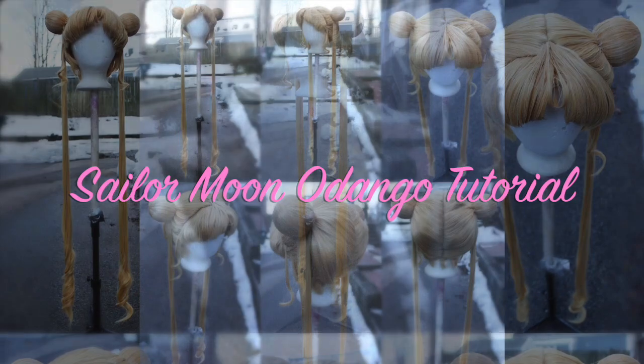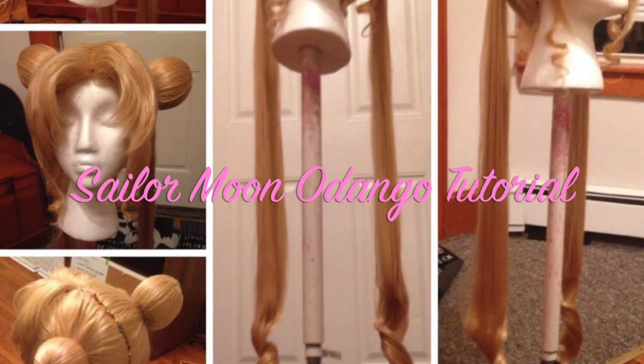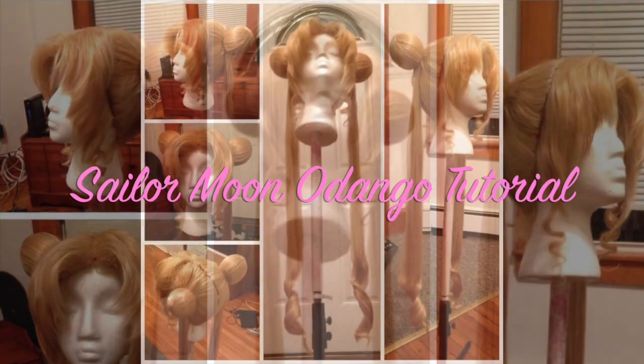Welcome back to another cosplay wig tutorial. I'm Faxon and today I'm going to show you how to make and attach Odongo, or hair buns, onto a Sailor Moon wig.